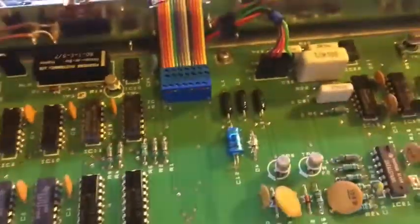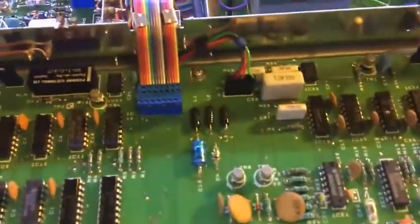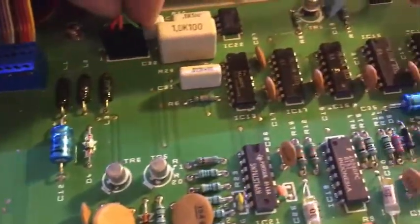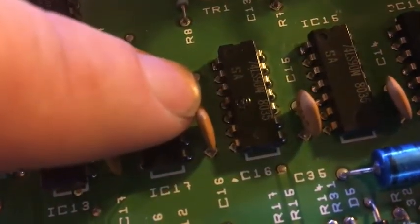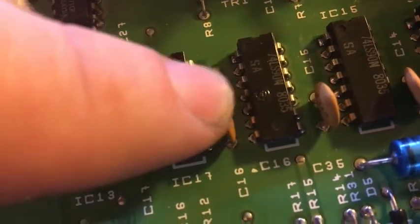So I traced that down, pulling the top covers off. And I found that this chip right here has a little dimple on top of it. That's a 74LS90N.